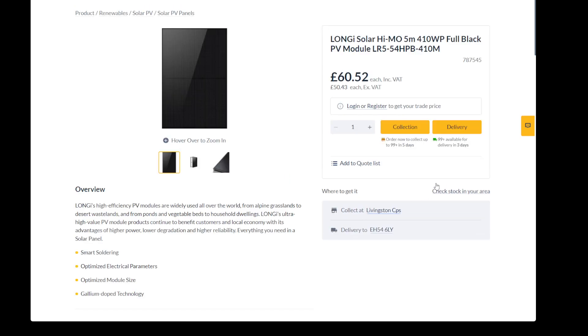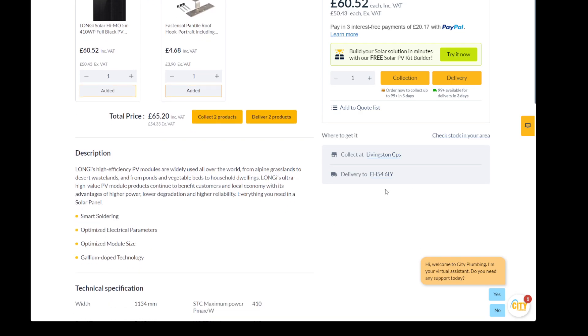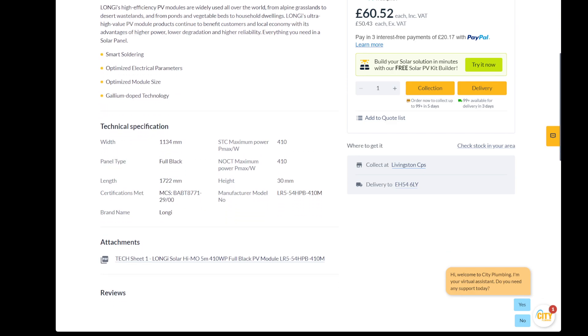So if you planned to get a solar panel and you struggled because the price wasn't so great, now is the time to consider buying it, because now the prices are super cheap. And you can check the datasheet here of the solar module.